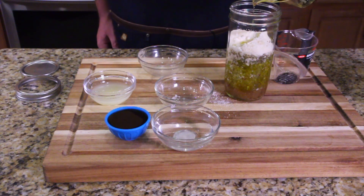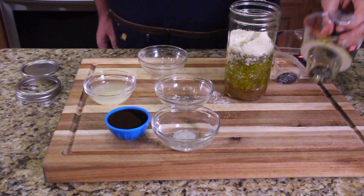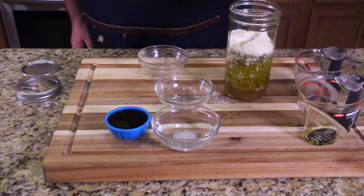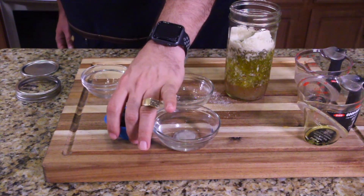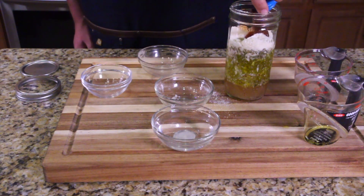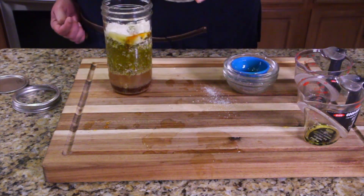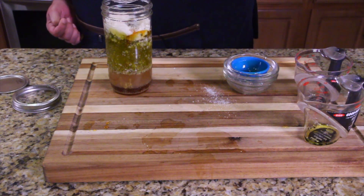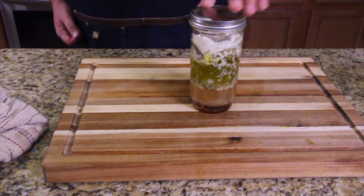There we go. Our lemon juice. Here goes our honey — I put a little extra because honey is so thick that most of it is not going to come out of the container. Let's get our water in there. Now we can shake it all up. This is a double size — just to show you what it looks like before I shake it.